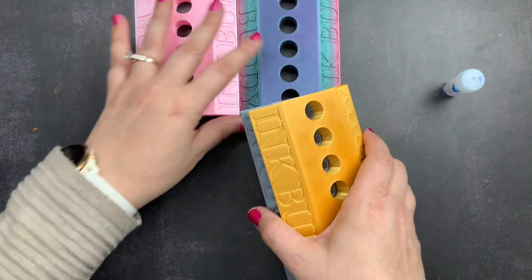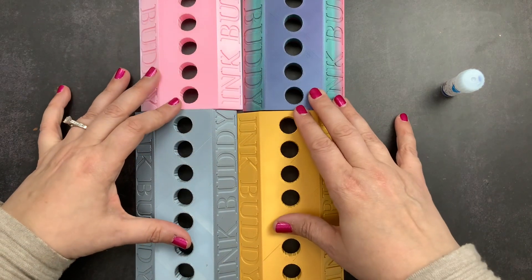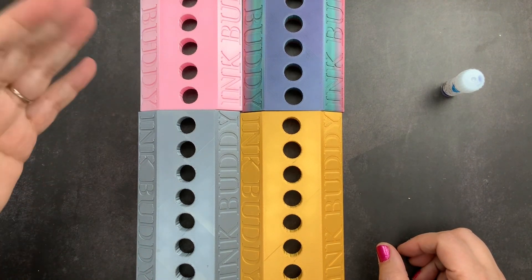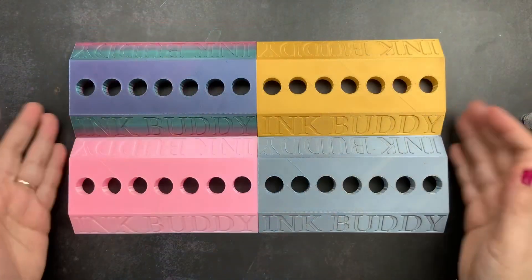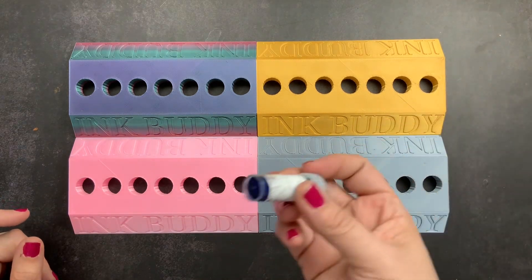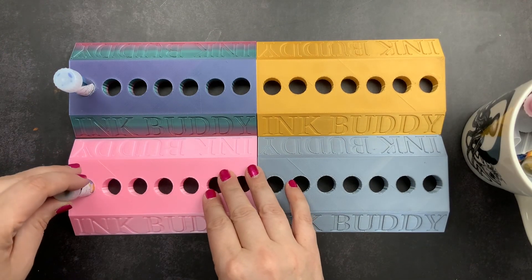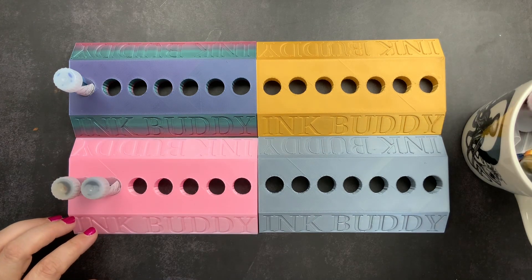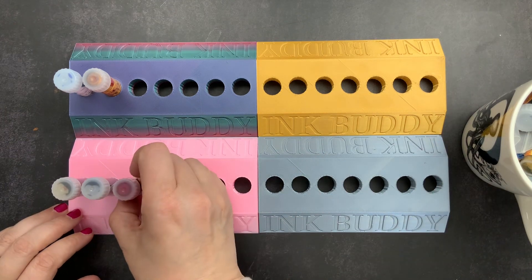Those are the four Ink Buddies I ordered. As I mentioned, the standard listing holds nine, but I ordered mine to hold seven to match the samples I'll be swatching each week in my In One planner. I will be sharing a setup video of that planner soon. But these are my Ink Buddies — well, mine, a gift, and a giveaway — and they hold your ink samples. I'm going to go through and set some in there so you can see how they work.